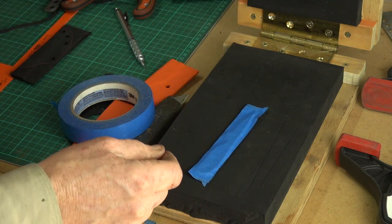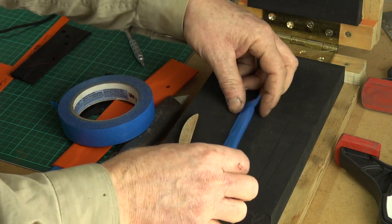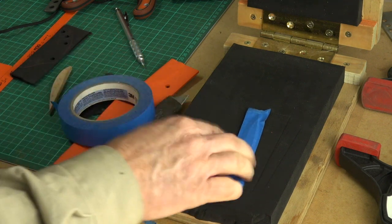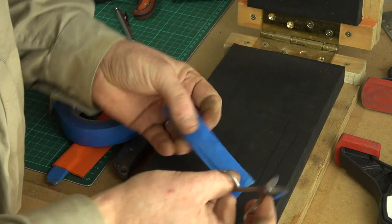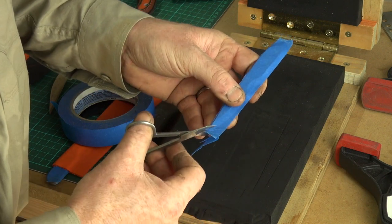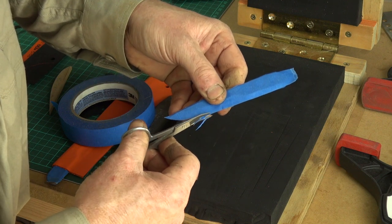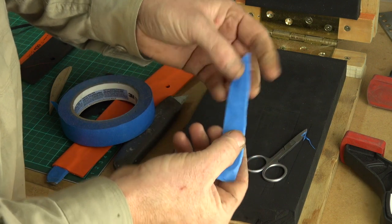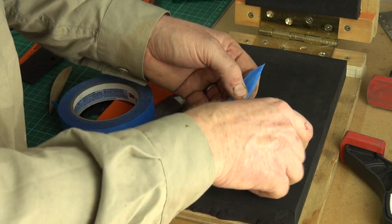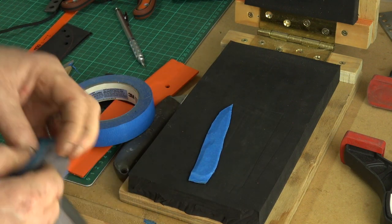Sometimes, depending on the shape of the knife, I'll add little packers into the handle recess. You have to experiment to know exactly how much tension and retention you need. One thing I'll do before I pull the Kydex out of the oven is trim some of the excess tape off - you don't want too much around the actual blade because that will create a gap in the sheath. I believe that little extra bit of tape in the finger choil will also act as a little packer.